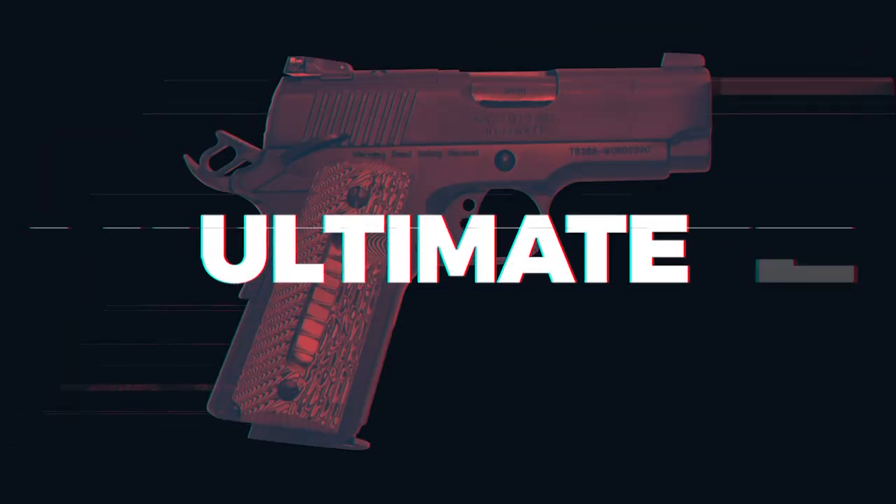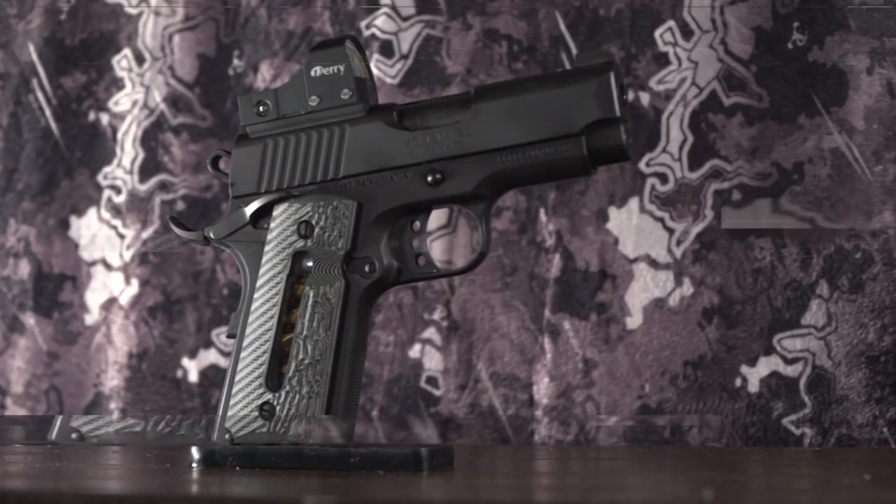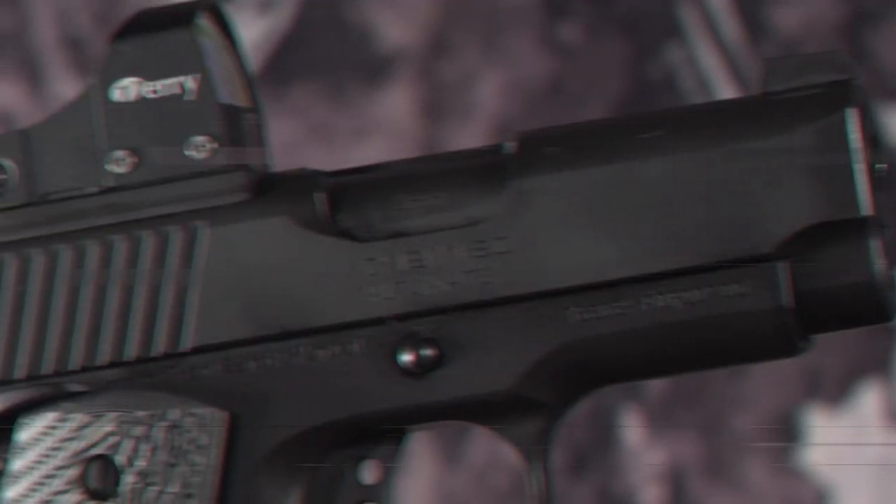EAA presents the Gerson Ultimate Carry Pistol. This version of the famous 1911 comes with a few upgrades.